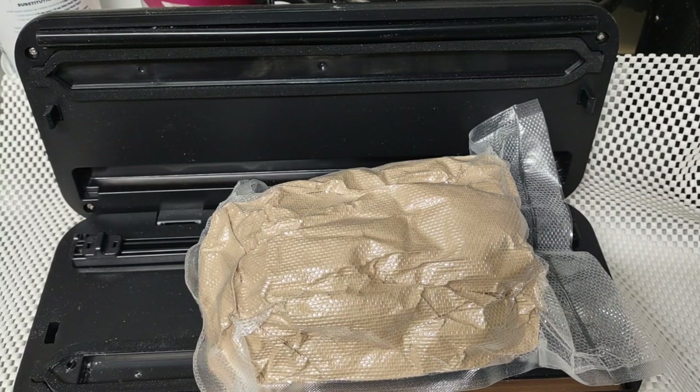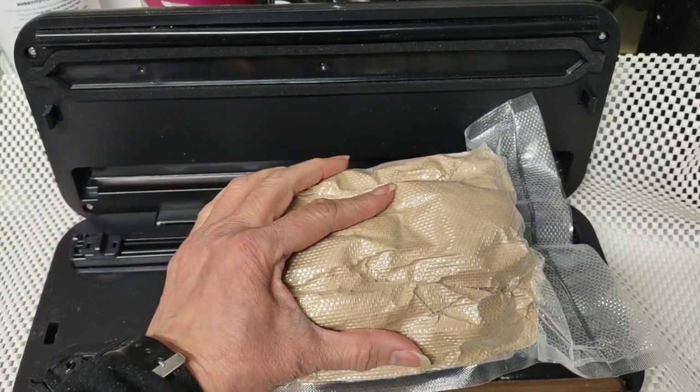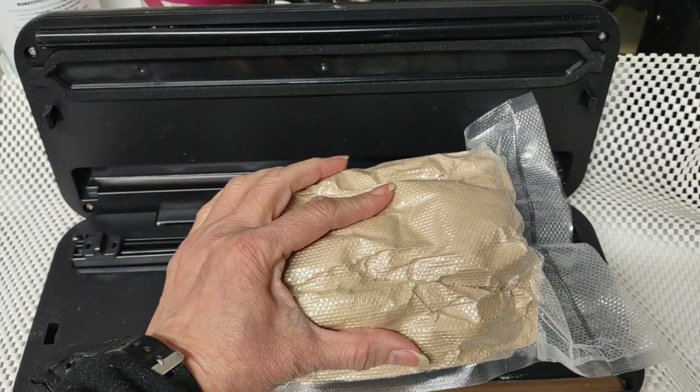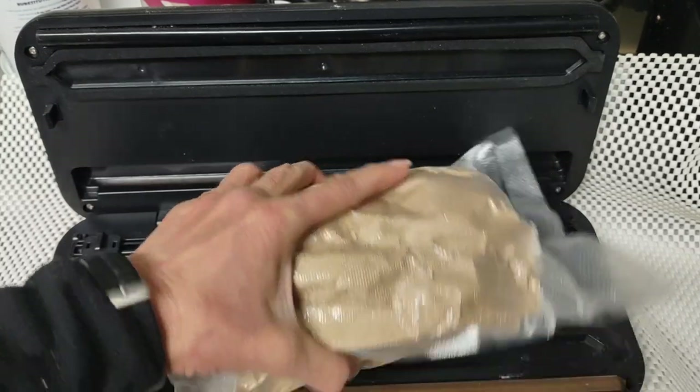We're going to get into that at another time. But somebody just put my graduation cap on me — the owner of Brighteon. He says if you don't do CDS, if you don't stock it, you're not a real prepper. So congratulations to me.